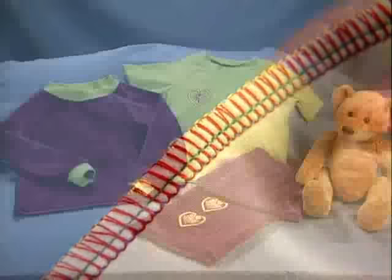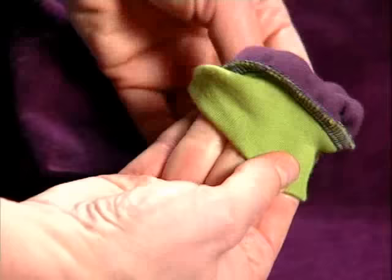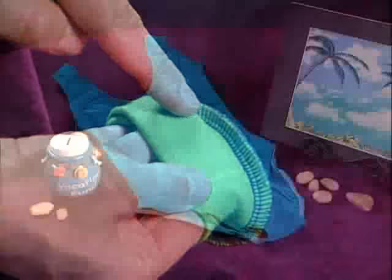Let's begin with the four thread stitch. This stitch is most often used for seams in stretch garments like t-shirts and sweatshirts, and for applying ribbing and elastic. It can also be used as a seam on light to medium weight woven fabrics.